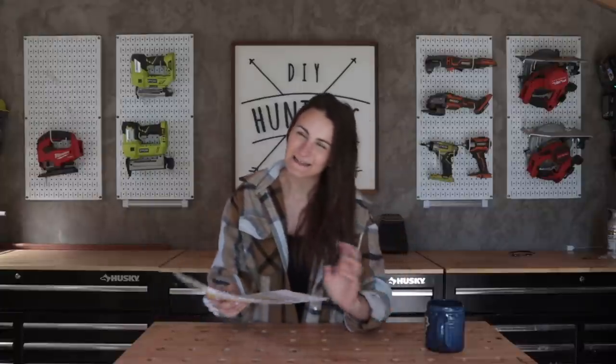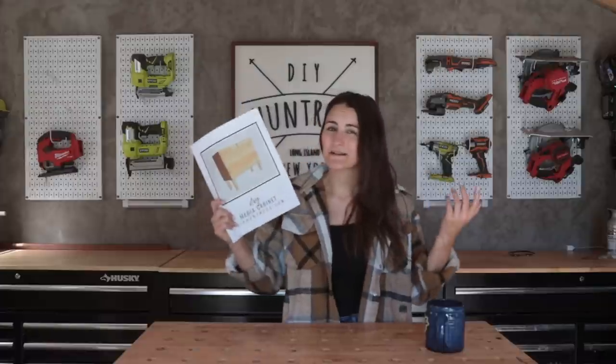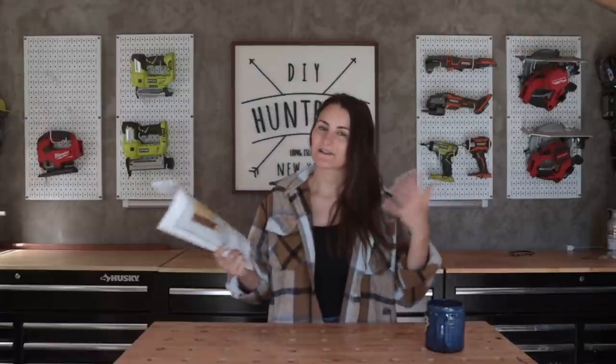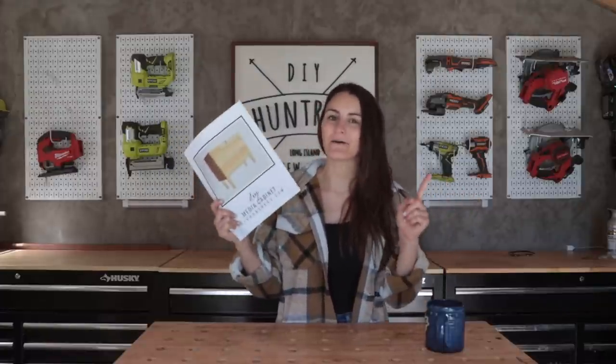Hey friends, fancy meeting you here! So today's project is going to be a weird one — okay, it's not gonna be that weird, but I kind of think it's gonna be weird. I'm building a project based on woodworking plans that I already have published on my website. I don't typically build the same project twice; I like to try to do things a little differently, so it is gonna be a tiny bit different.